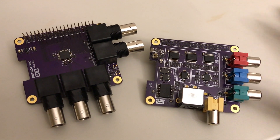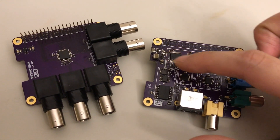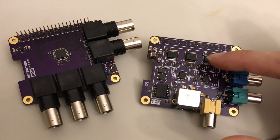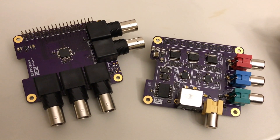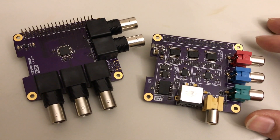In the component video hat I used an R2R resistor network. That made it possible to go up to 8 bits for each of the RGB channels. That's a little higher resolution than the typical Raspberry Pi analog video converter, which is normally limited to 6 bits.